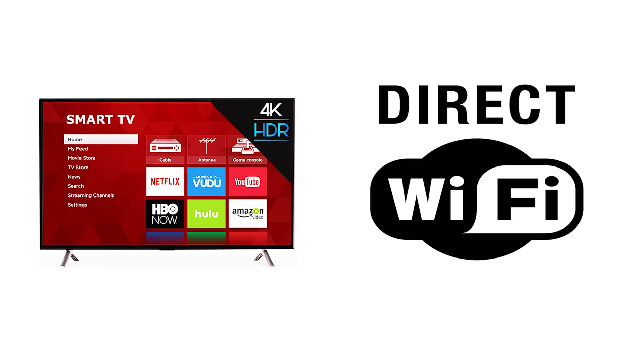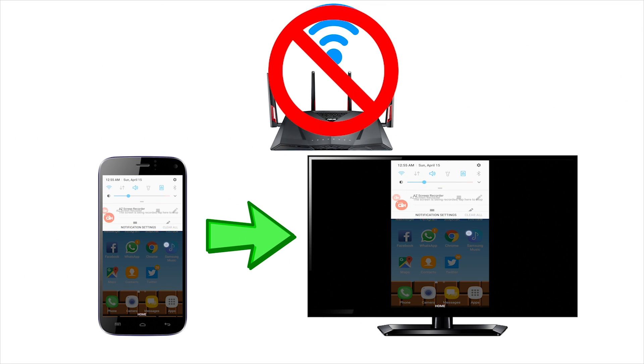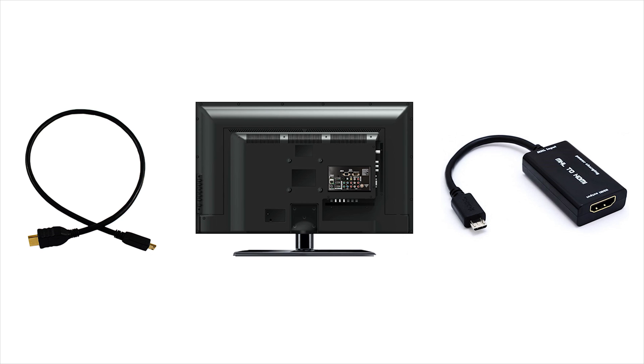If you don't have a smart TV or Wi-Fi, don't worry. I'm going to have another video explaining different ways to connect your iPhone to a regular TV using adapters. I will provide the link in the description box below.